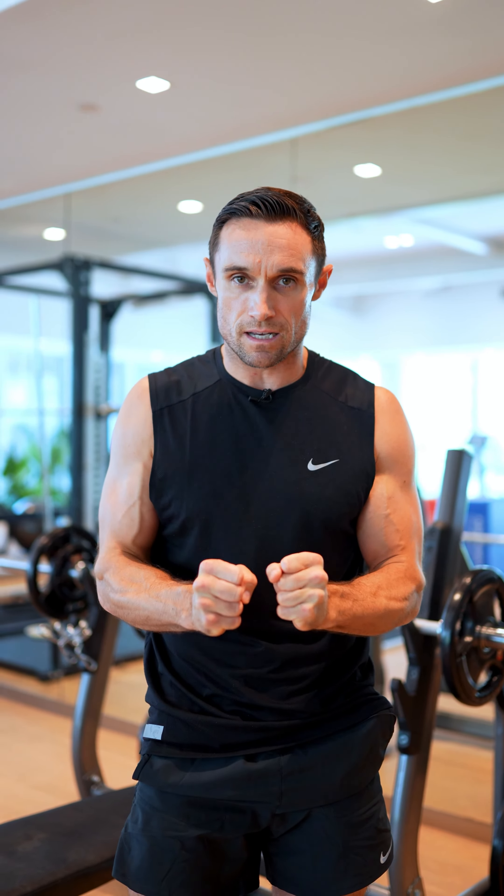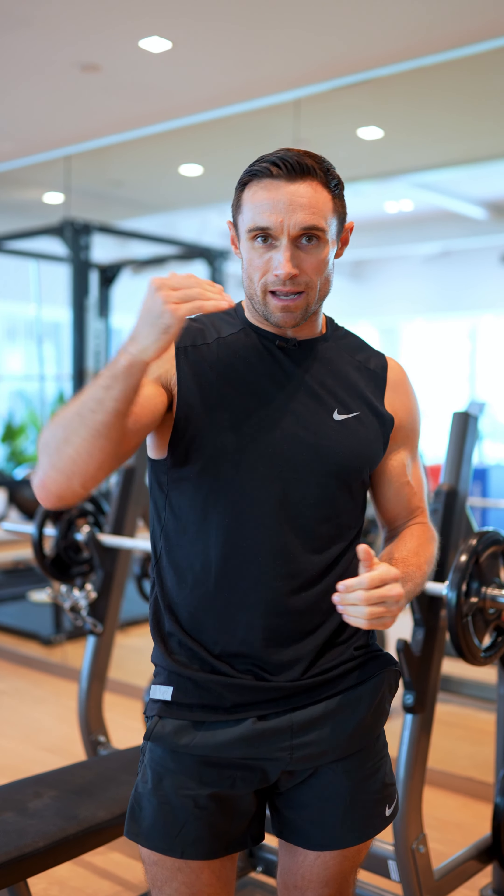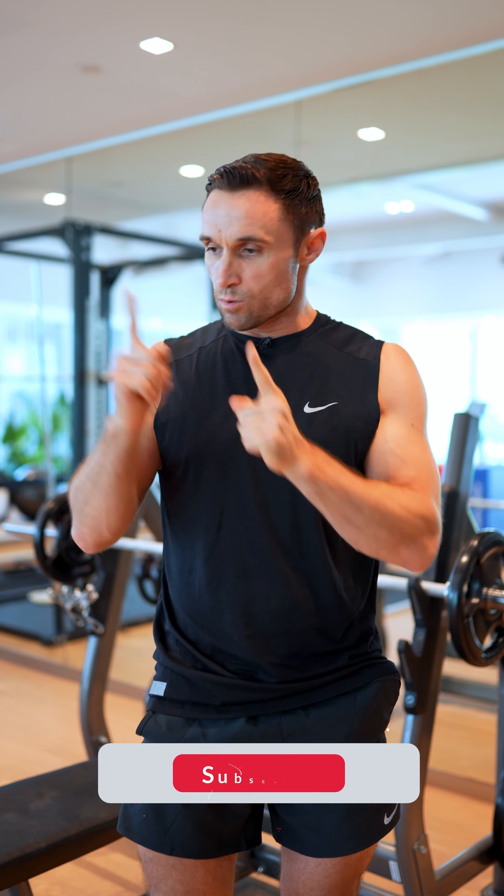The big takeaway is: make sure you have stability from your foot, and make sure your foot, your knee, and your hips are all in line. Start with bodyweight and then build up to weight, and just watch how much stronger you get on both your left and right side.